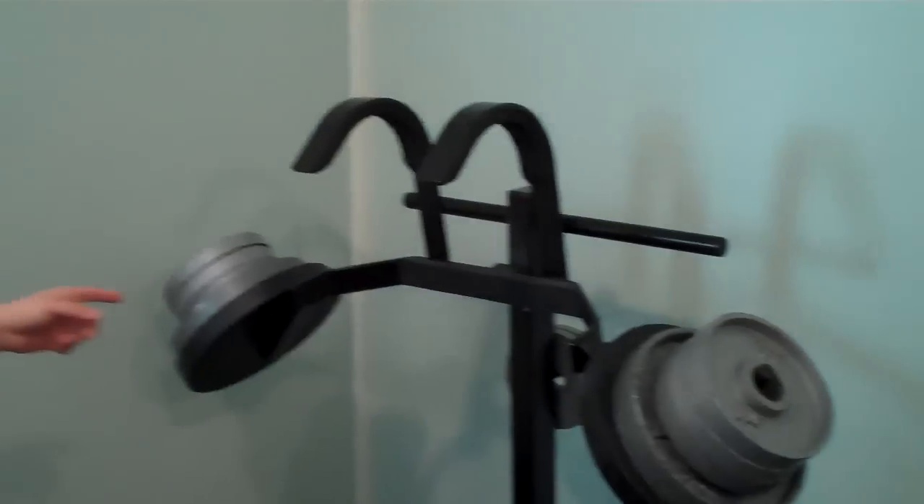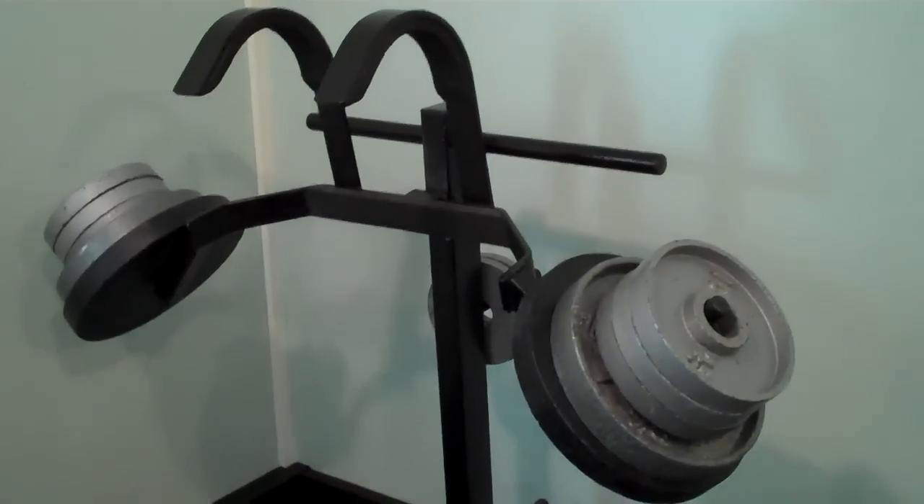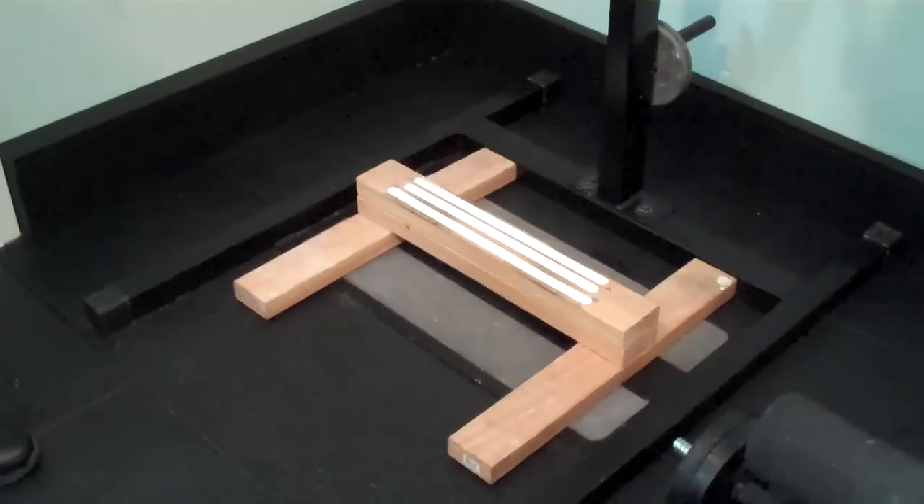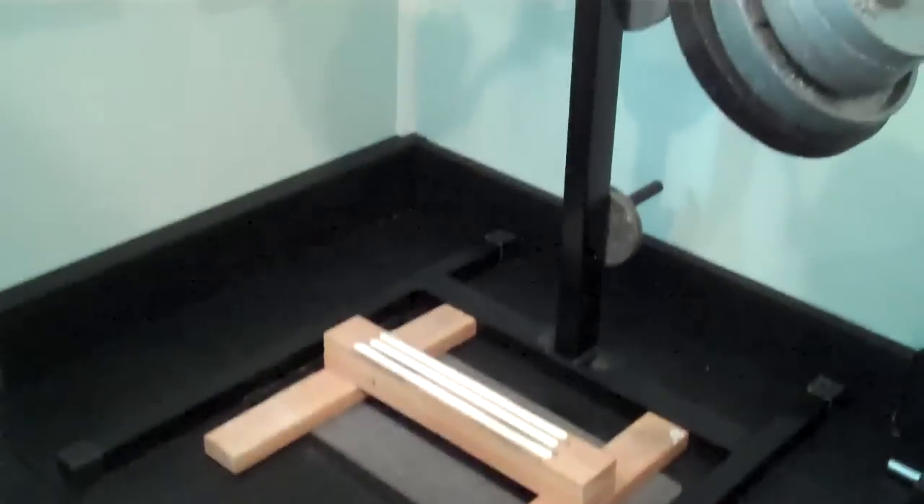Here I have the Zane Leggy Blaster. It's great for doing squats, and I also have a calf block down here so you can also do standing calf raises with this.